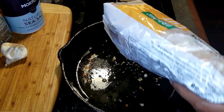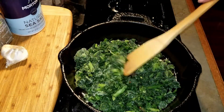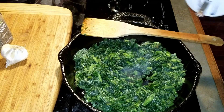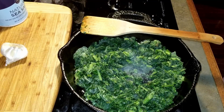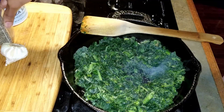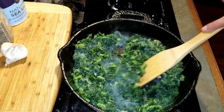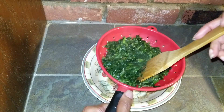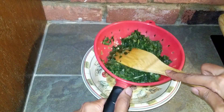First, start off by adding a bit of oil to a pan on low-medium, and add some chopped garlic and red pepper flakes. Then add the spinach. Season with salt and pepper and cook until done. Once the spinach is done cooking, drain the excess water. I use a small strainer and press the spinach with a spoon.